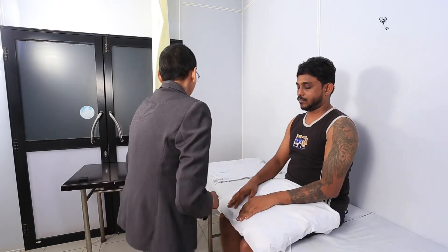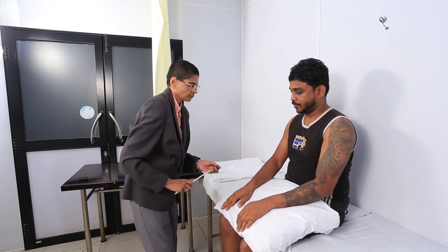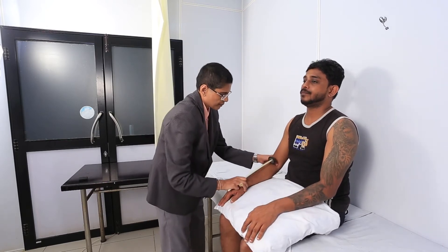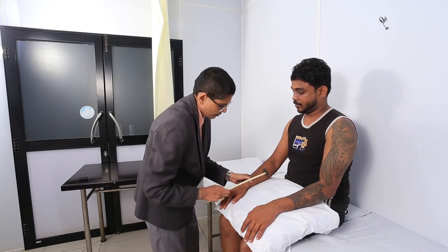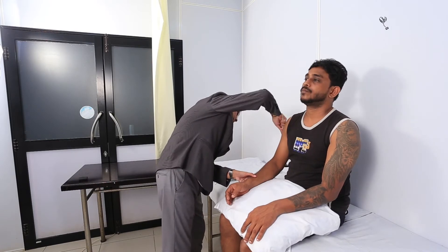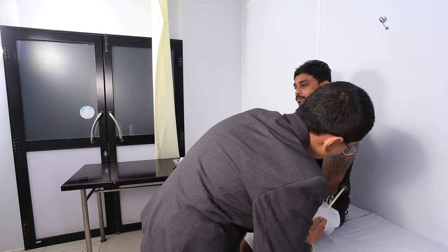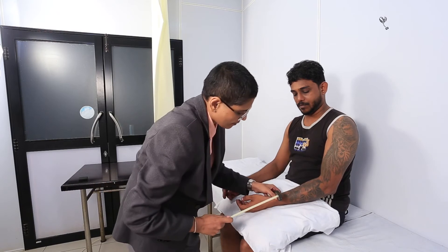Now I'm just going to tap your hands lightly. It won't hurt you. Just keep your hands nice and relaxed. Just keep your hands like that. Just relax. Good. Do the same thing with this hand. Okay, that's good.